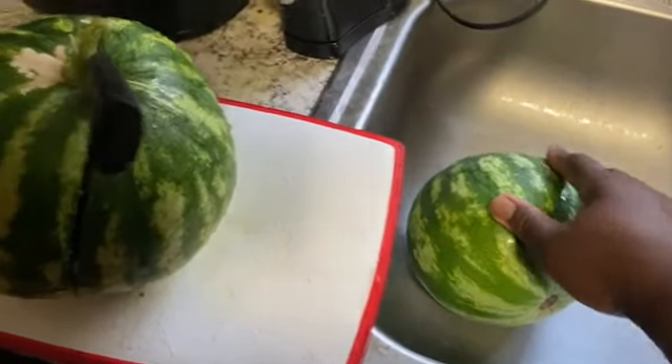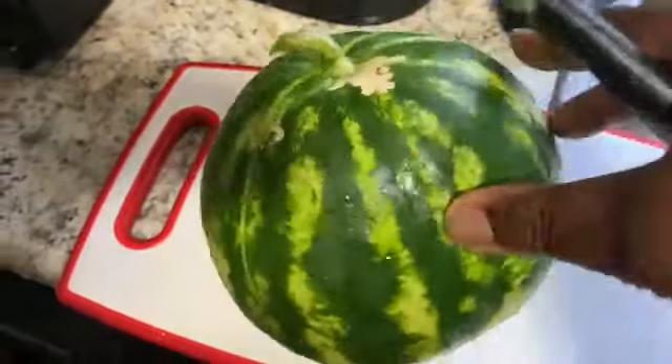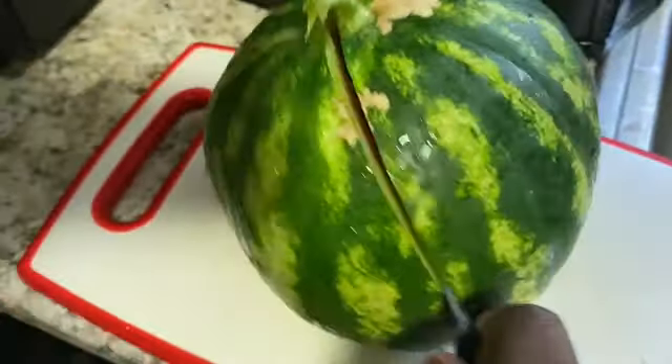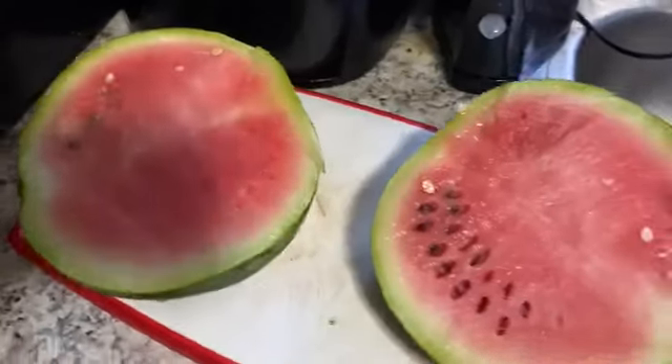I brought them in, I've washed them. I've started cutting these, but let me finish cutting this and then we'll see. This is how it looks.